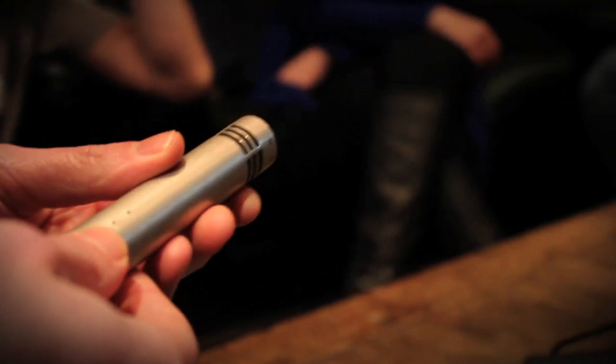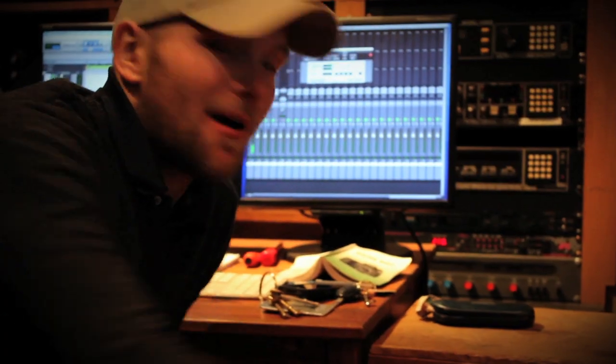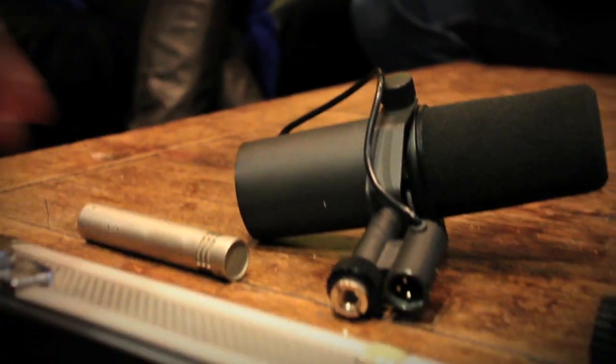Here we have a wide selection of dynamic microphones, condenser microphones, and we have some vintage valve microphones as well. For example, these seem to marry quite well with that room's overheads.